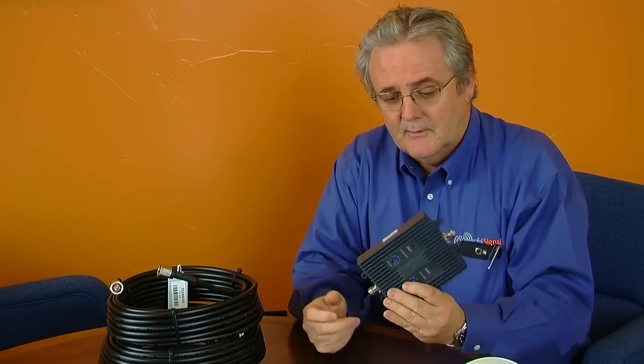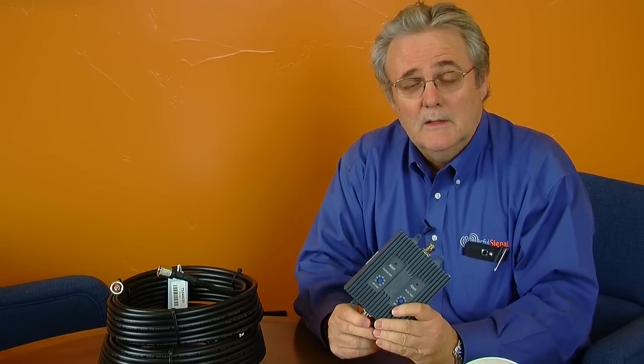It uses industry standard connectors, which are important so that you can hook up various types of commercial grade coax to it. There are nice mounting tabs so that it can be mounted onto a wall or any type of surface that you'd like.